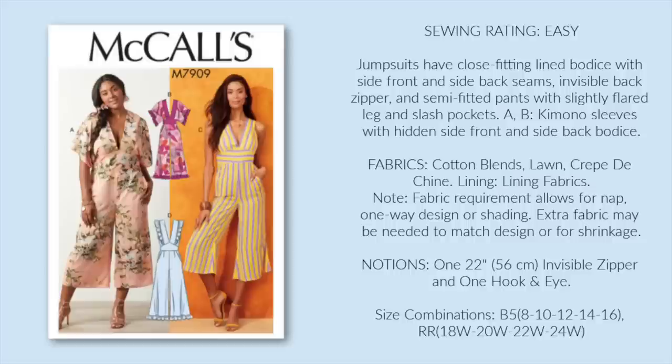And finally, I chose McCall's 7909. Now I know that neckline isn't suitable for every event, but like the backless jumpsuit, it's an easy enough alteration to make. I love all the bodices, but D is my favorite, and I might even consider adding the ruffles to the pant hem, especially in a solid color fabric.